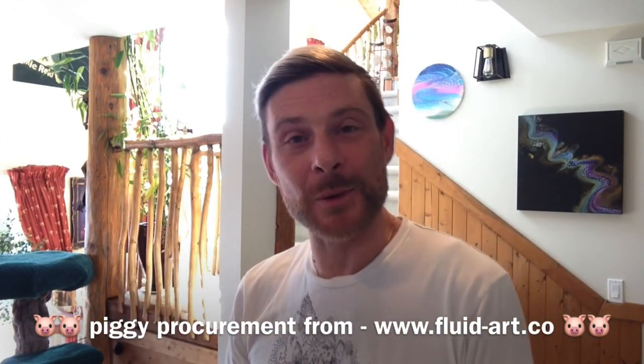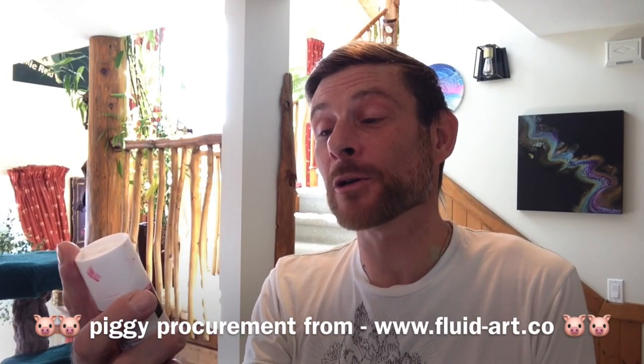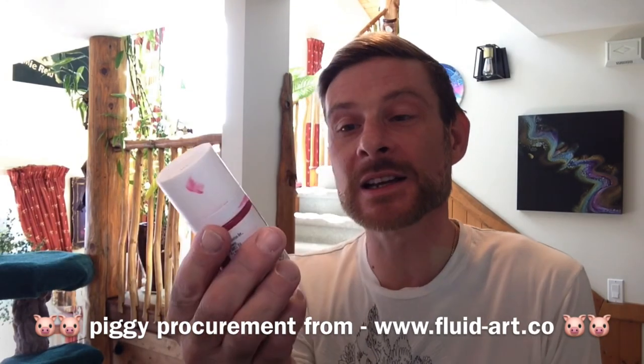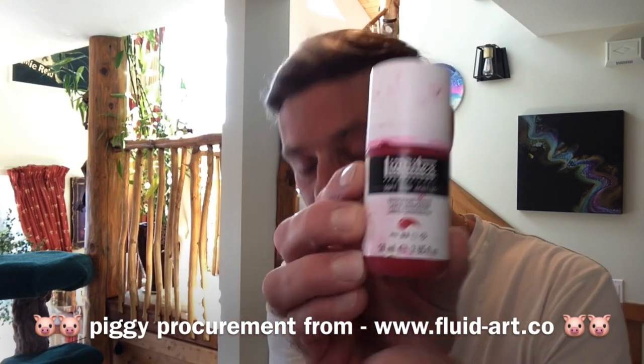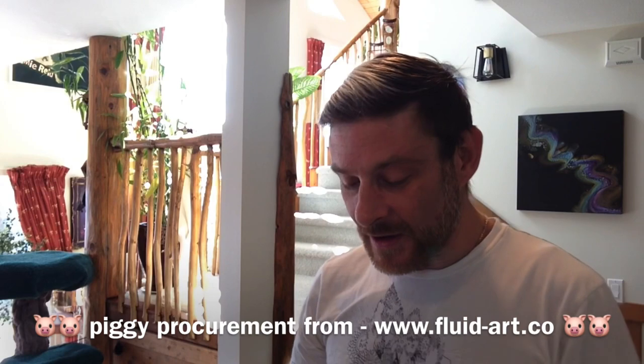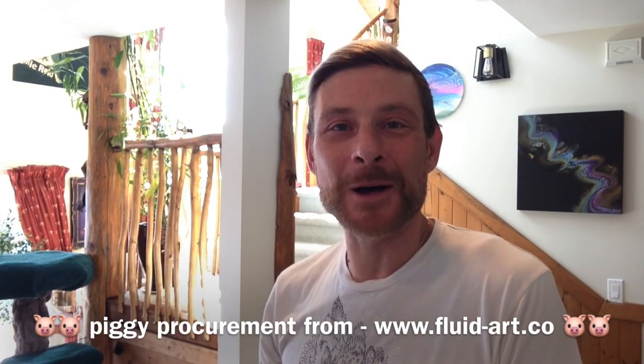Next it's going to be something we haven't used for a while, but back to Liquitex — this is the soft body acrylic Quinacridone Crimson, and this one is transparent as we can see by the little empty square.